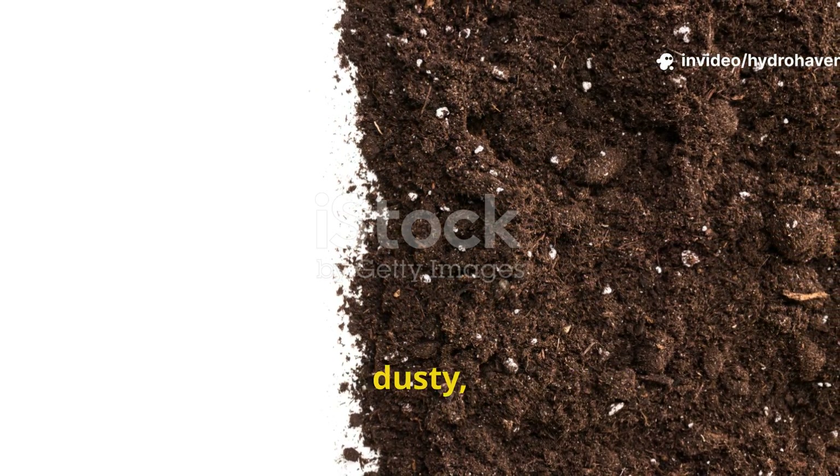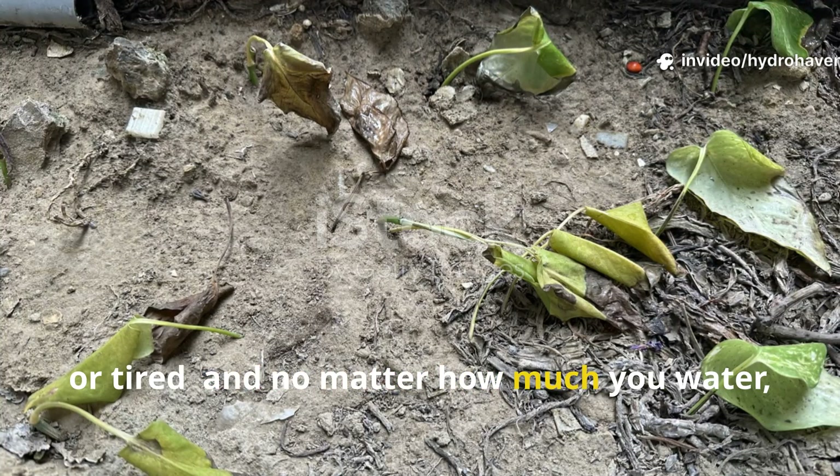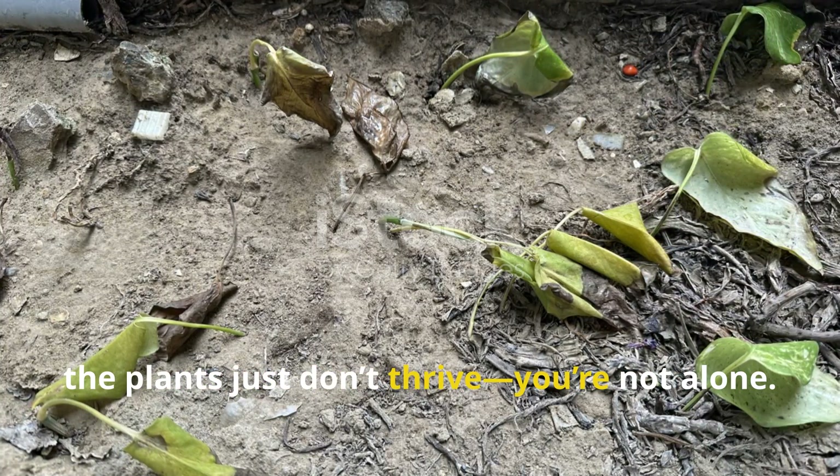If your garden soil looks pale, dusty or tired, and no matter how much you water the plants just don't thrive, you're not alone.